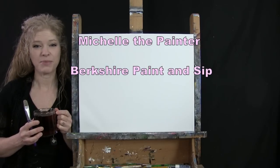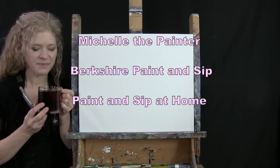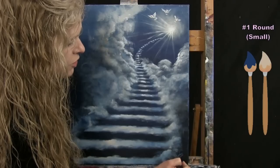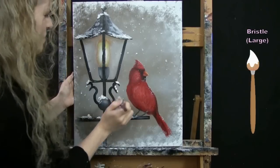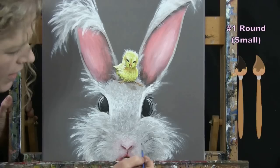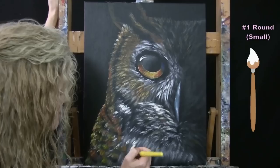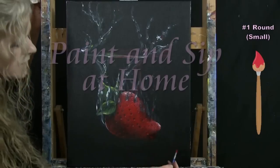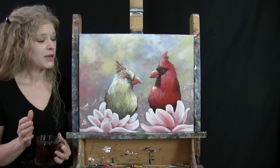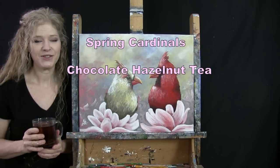Hi there, I'm Michelle the Painter from Berkshire Paint and Sip and this is Paint and Sip at Home. Today I'm going to be painting spring cardinals and I'm going to be sipping on some chocolate hazelnut tea.